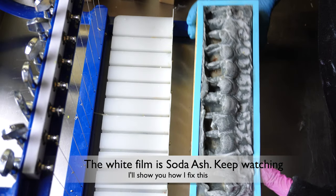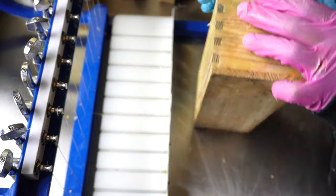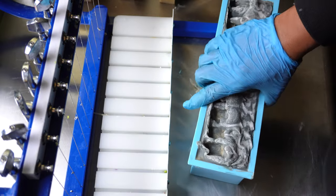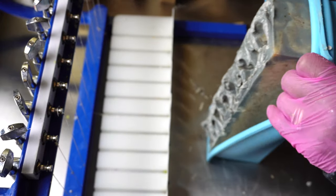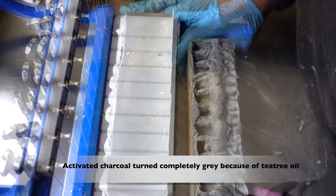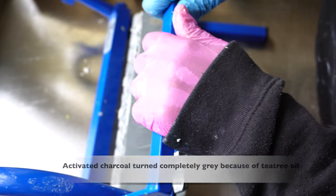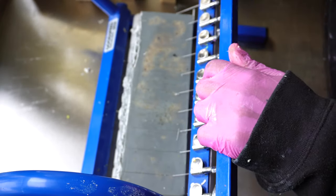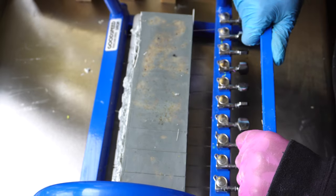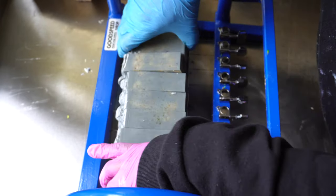This white film is soda ash. Soda ash is a white ashy film that sometimes happens on soap bars. It forms when the top of the soap is exposed and reacts to the air or the carbon dioxide in the air. It's perfectly safe to use — it's just that aesthetically, most people don't want to see the whiteness on it. Stay tuned and I'll show you how I deal with this in the rest of the video.